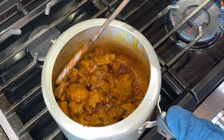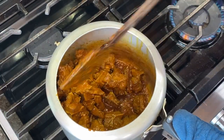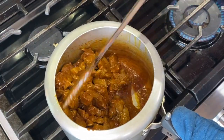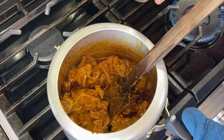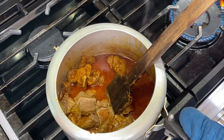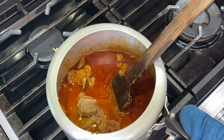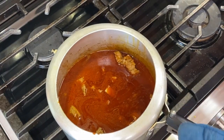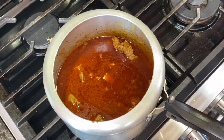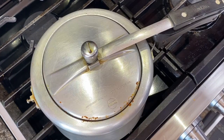Now you see, the color has changed after 10 minutes. The lamb is fried already. Now we will add 4 cups of water and put the heat on low to cook for at least 1 and a half hours on low heat.